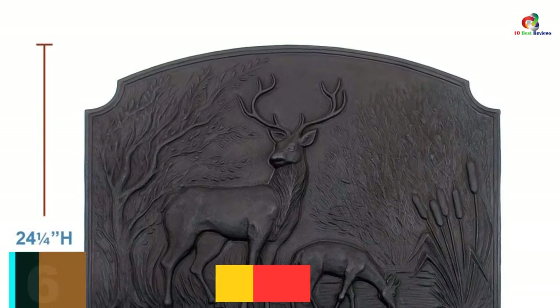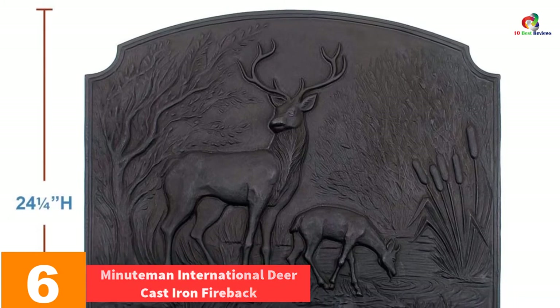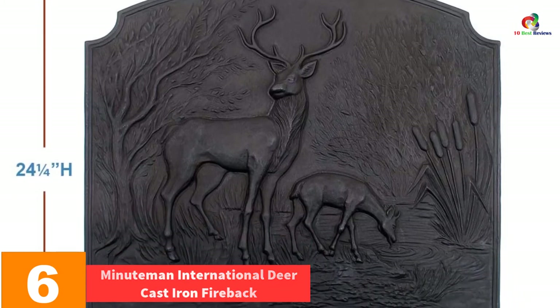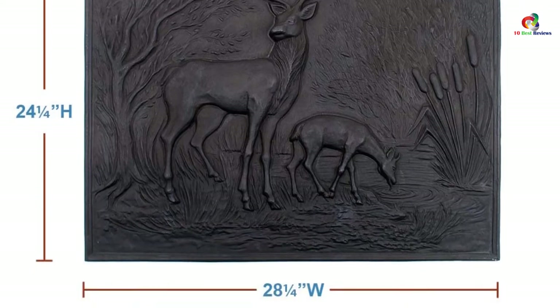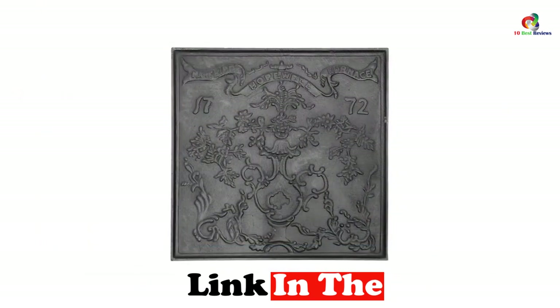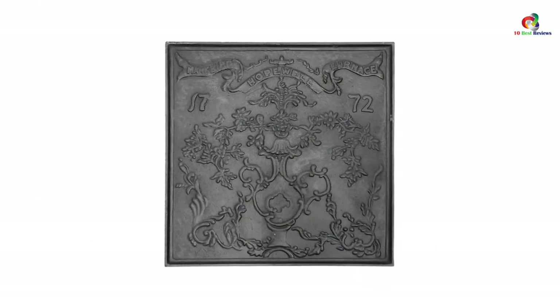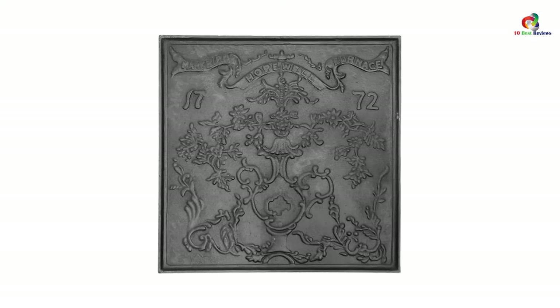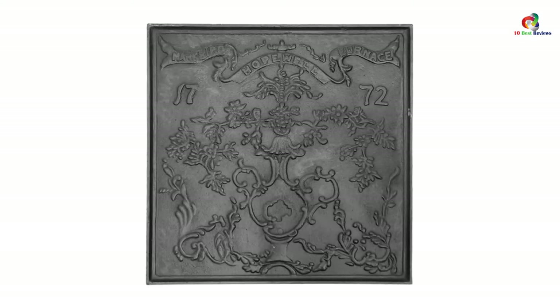At number 6, we have the Minuteman International Deer Cast Iron Fireback. Get this fireplace backplate and it will protect your firebrick, enhancing the life of the firebox and preventing damage to your aging fireplace. These firebacks can be used with gas logs as well as wood-burning fireplaces. It will radiate heat directly to your room and make you feel warmer even during the winter. It is made of solid cast iron to enhance its durability.